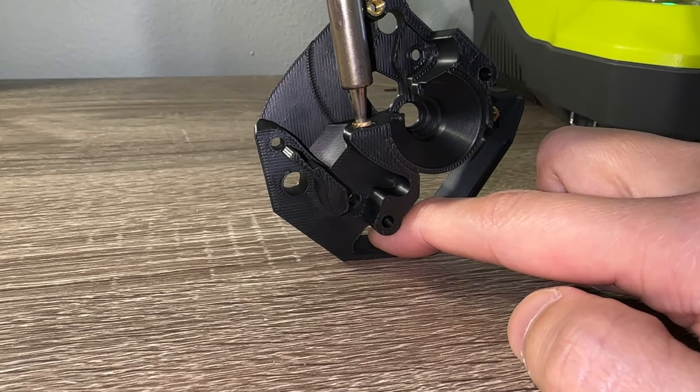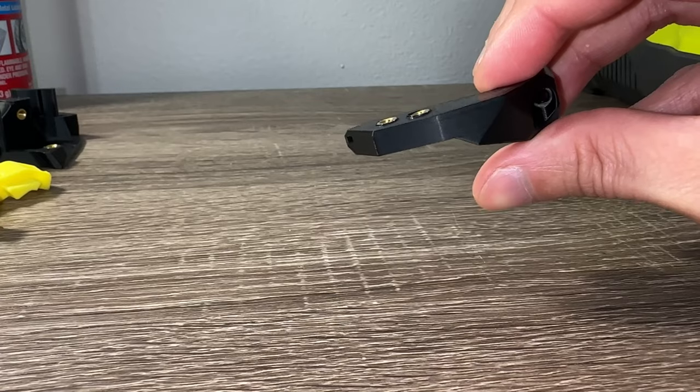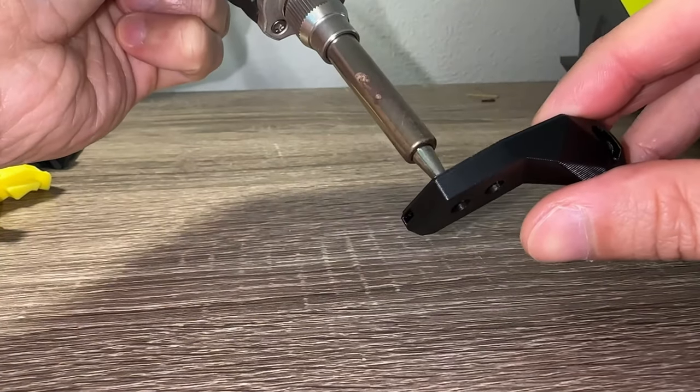The parts are in, so let's assemble the Stealthburner. This has its own assembly manual and I am following the version dated August 16th, 2022. Clockwork 2 extruder — heat sets. This should be easy now after all the repetition.